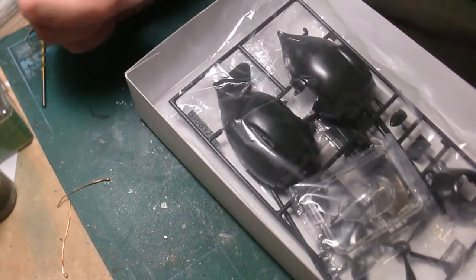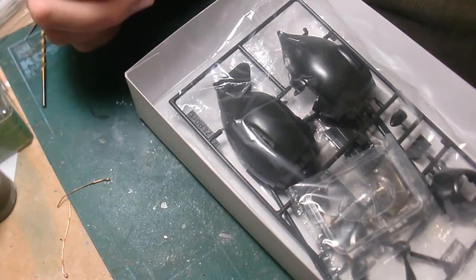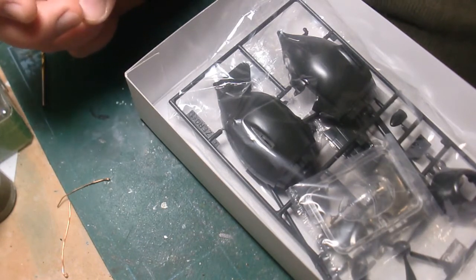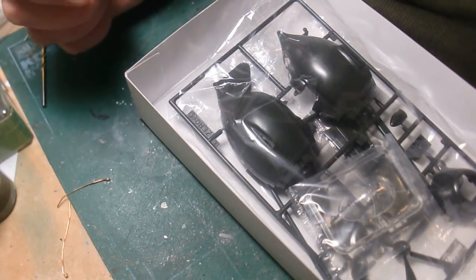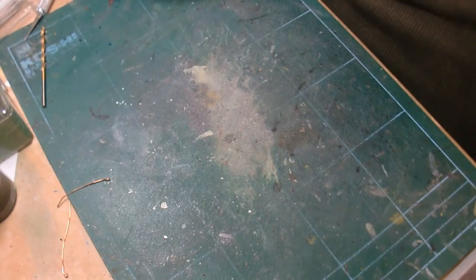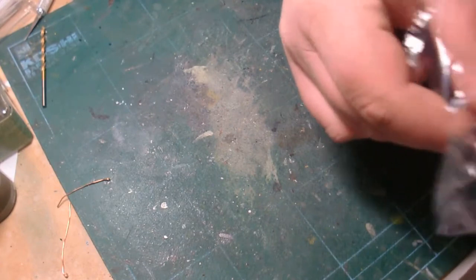I don't know if I've built many Hasegawa kits. I did the Revell-ogram He 111, but I think this is probably one of the first times I've built a genuine Hasegawa kit. They don't come down to my local hobby store that much. I asked and he says they just don't sell — there's four sitting in the store and they've been there for about five years.